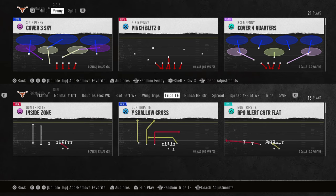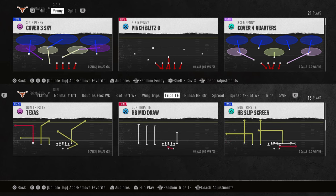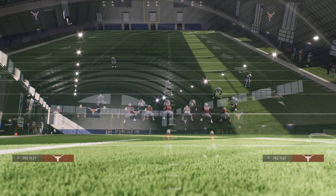How we used to do this principle is this was known as the quarter-man-quarter principle, and it has been effective in Madden for a long time. It's been very effective for defending Trips sets because you can basically create match concepts within these adjustments. It was kind of like a hidden adjustment that a lot of people didn't really understand.